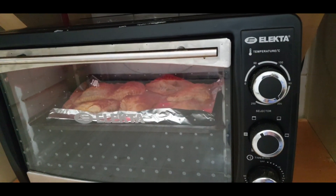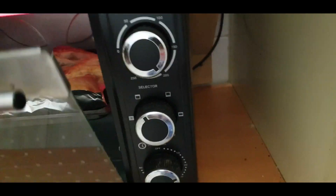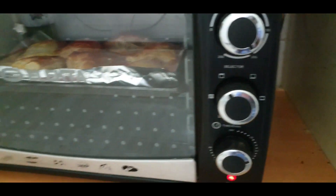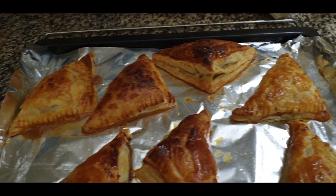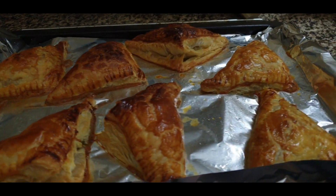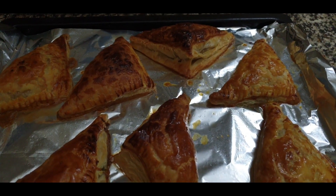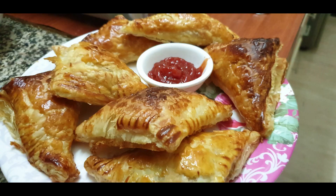When it is halfway through, I open the oven and close it again so that it will be crisp. After 20 to 25 minutes the chicken puffs or patties will be ready. Wait 15 to 20 minutes and they will taste very tasty and delicious.